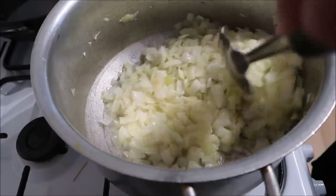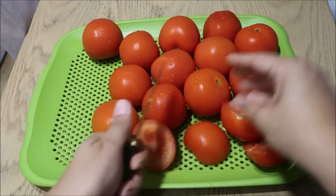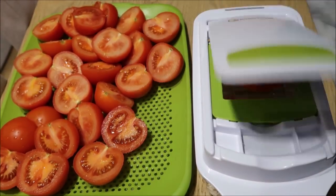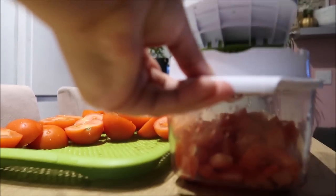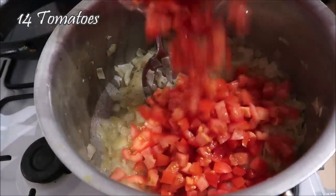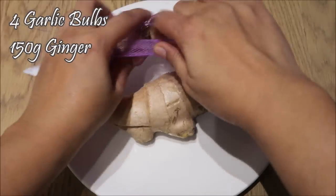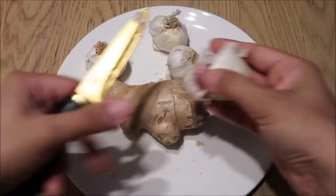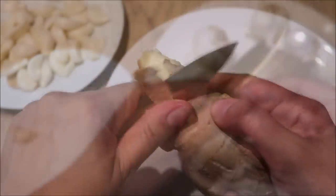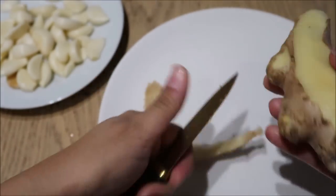I cooked the onions until they were nice and soft, and then I've got about 12 to 14 tomatoes. I diced them up nicely and added them to the pan and allowed that to cook for a nice long while - maybe 45 minutes. For the past few weeks we've been making a homemade garlic and ginger paste. We usually buy it but I felt like let's use fresh ingredients. My husband usually makes it but he was busy, so I asked him what he does and tried to replicate it. I hope I did him proud!